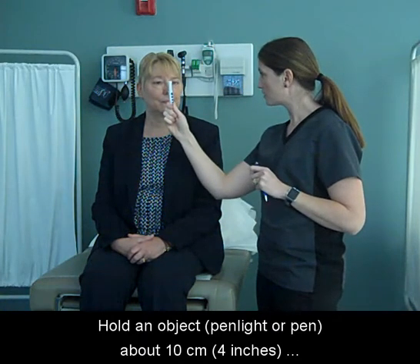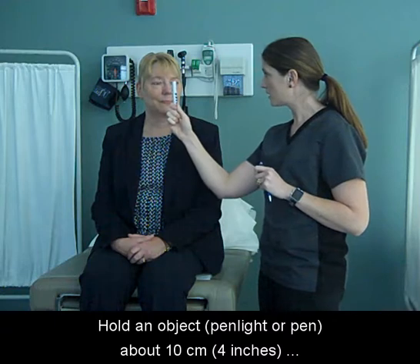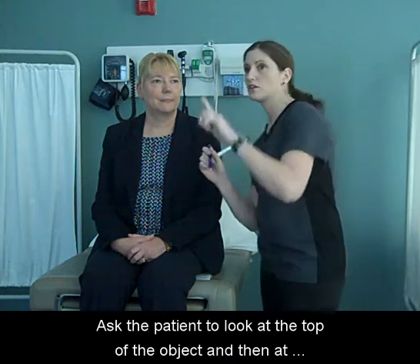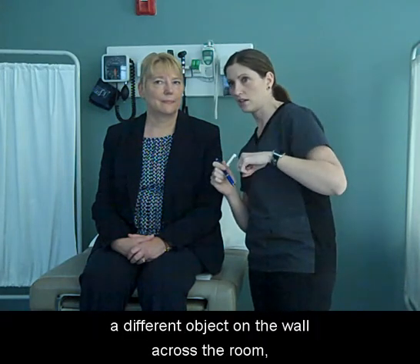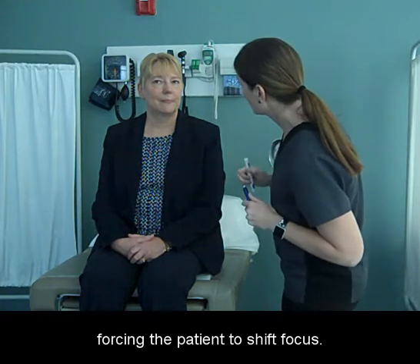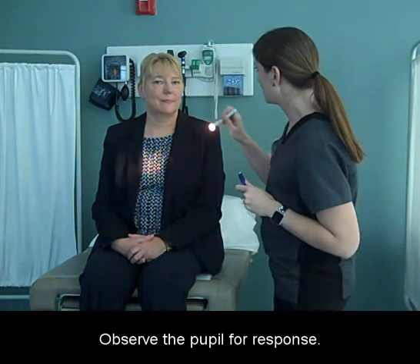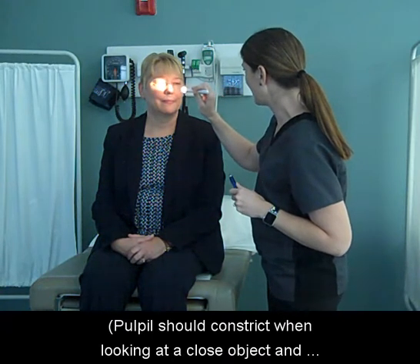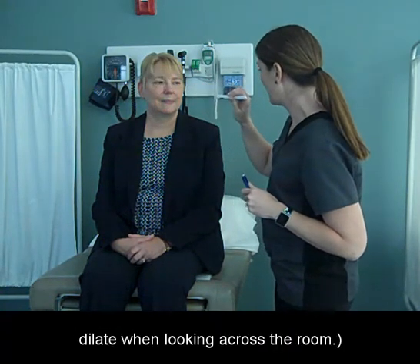Hold an object — penlight or pen — about 10 cm from the bridge of the patient's nose. Ask the patient to look at the top of the object and then at a different object on the wall across the room, forcing the patient to shift focus. Observe the pupil for response. The pupil should constrict when looking at a close object and dilate when looking across the room.